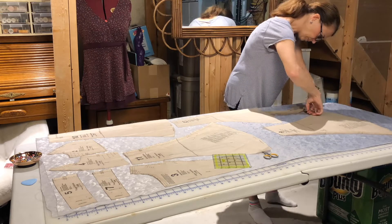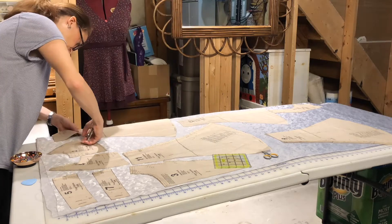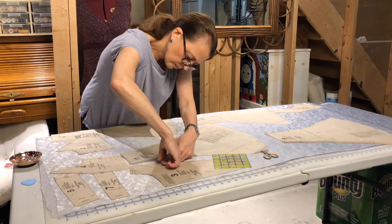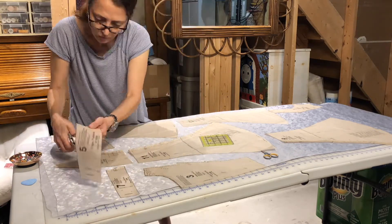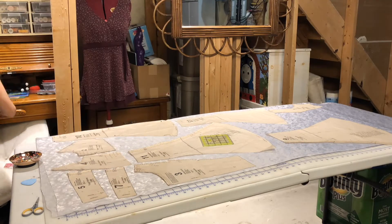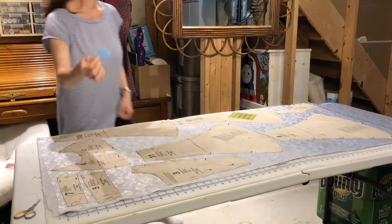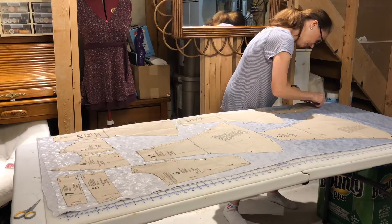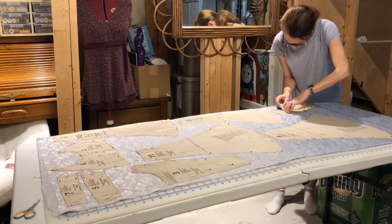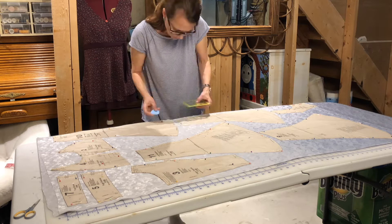Our pattern pieces are prepared. I'm using a pattern notcher to snip out the match points on each piece — this makes it easier to mark the match points on the fabric when we cut. Next I'm pinning the pieces down into place; it's a very lightweight fabric and I don't want it to shift. I'm measuring from the straight grain line on the pattern piece to the selvage edge of the fabric to ensure the pieces are laid completely straight.